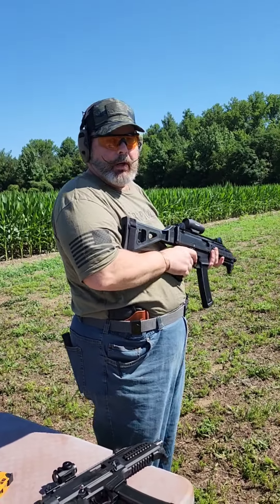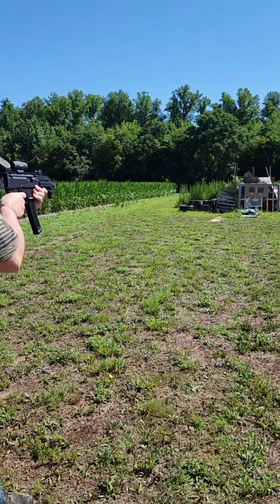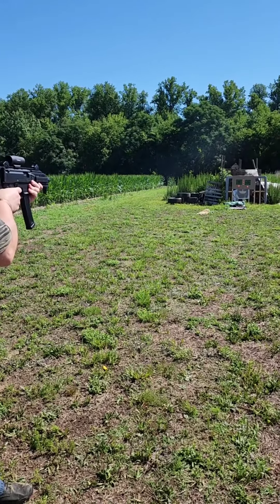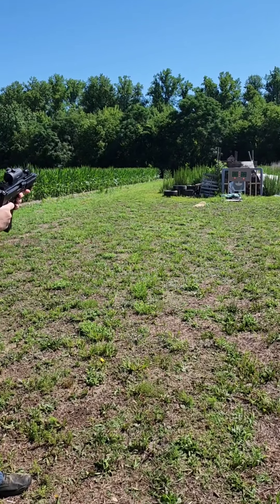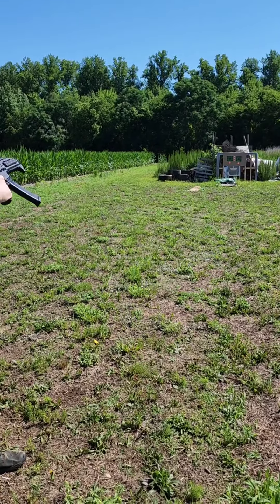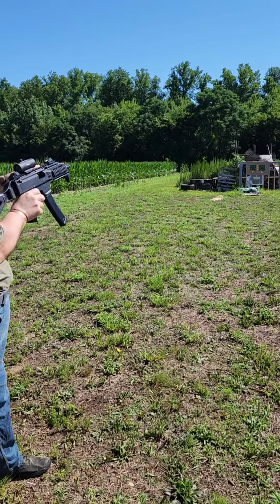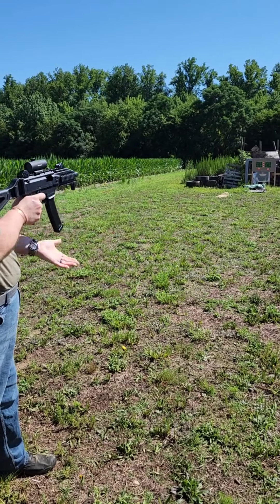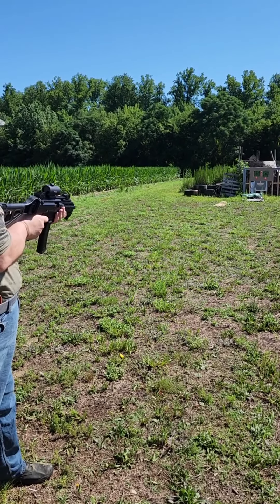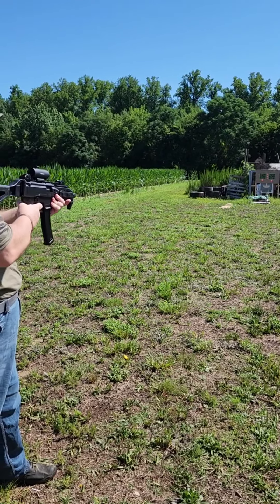Alright folks, let's see what we can do to this target here. Oh — misfire. Failure to feed. Didn't have the magazine quite seated right. So let's try this again.